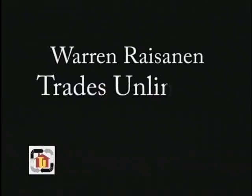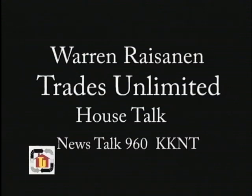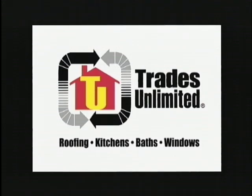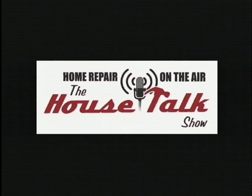This is Warren Risenan from Trades Unlimited, host of House Talk on News Talk 960 KKNT. We've put together this informational DVD to explain exactly why it is that so many flat-roofed homes in the Phoenix metropolitan area leak, and why they do not have to.